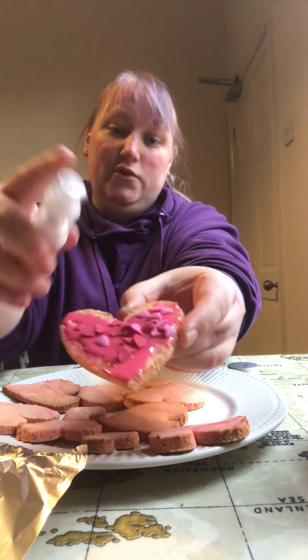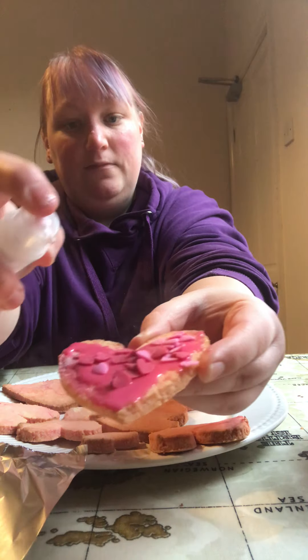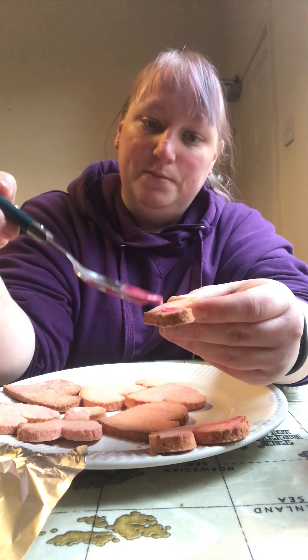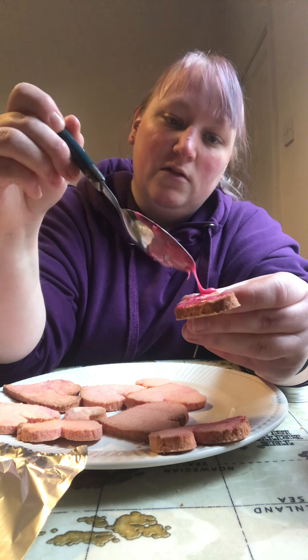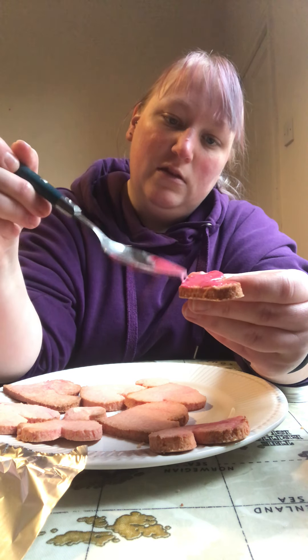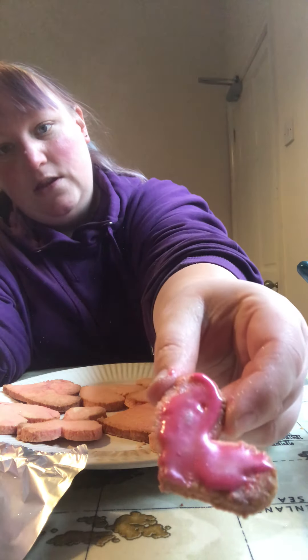And you can just get some plain hearts, maybe sprinkle them on so they're all over the biscuit. You might want to put a little bit of glitter on it so that it's a little bit sparkly. Let's do a little one — you might just want to do pink icing on it, a little pink glittery icing — you see, glittery.